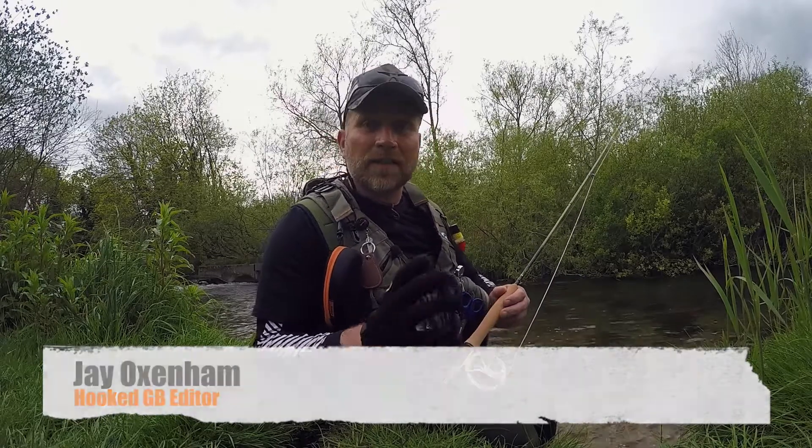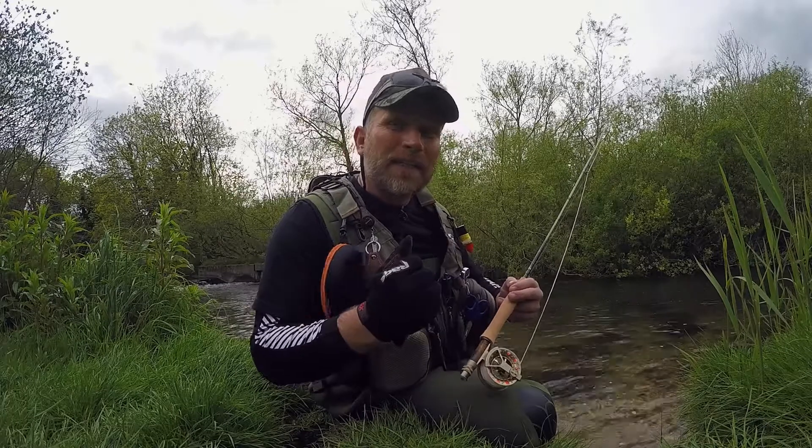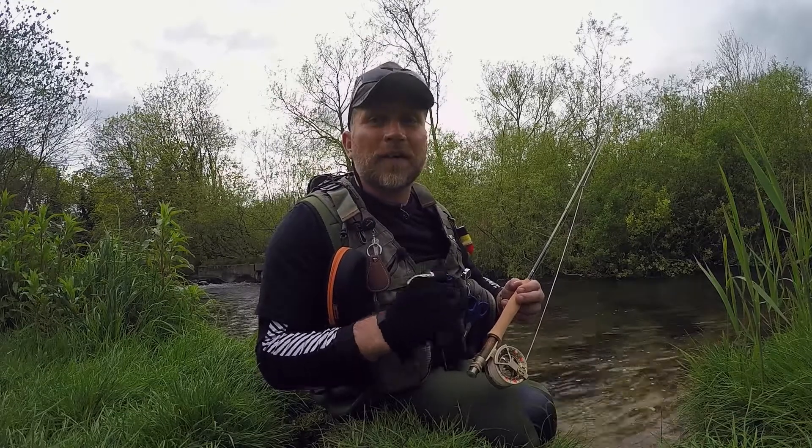Hi folks, today I want to talk to you about a very important technique when casting a fly line called the double haul. This is where we basically tug at the line on the backwards motion and on the forwards motion. You only need to tug at that line about 6 to 18 inches, no more than that. Basically all you're doing is accelerating that line even faster.